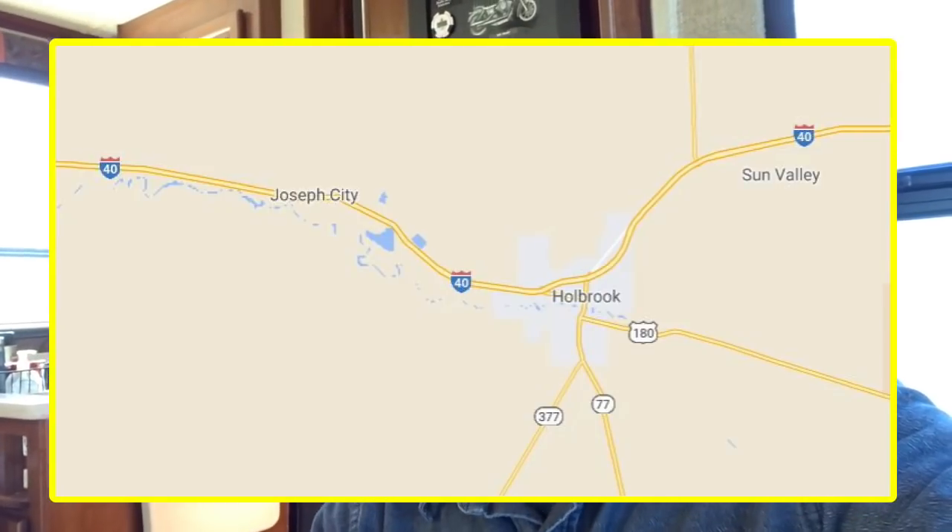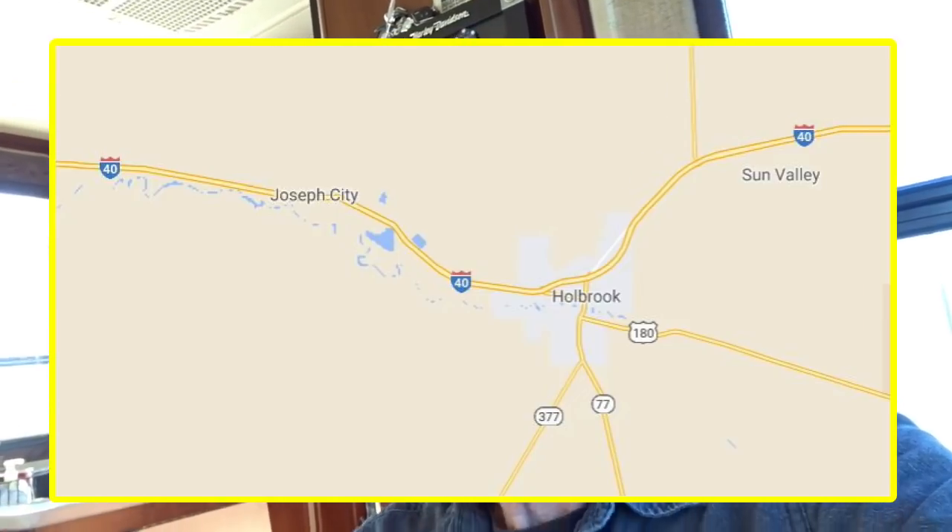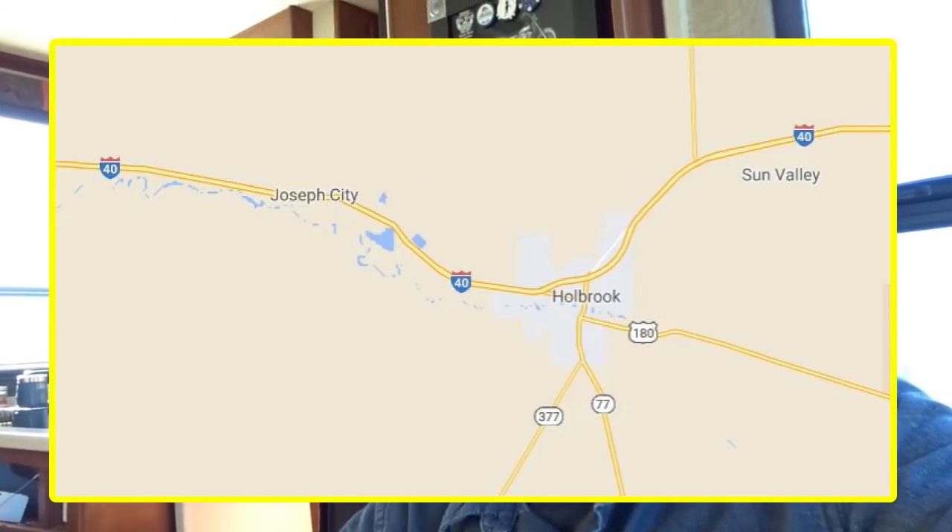When I was a deputy sheriff in Navajo County, I would patrol Joseph City — that was part of the county, still is I'm sure — part of my patrol area. And there was a little cafe there in Joseph City that would serve Indian fry bread with chili and cheese, and I would stop in there and have some of that at least twice a week. I really enjoyed it, and this reminds me of that very much — takes me back to those days.